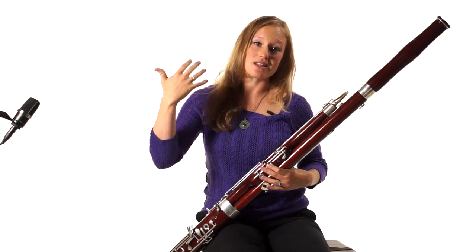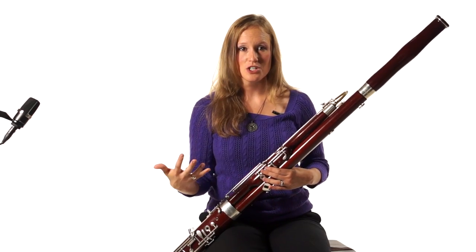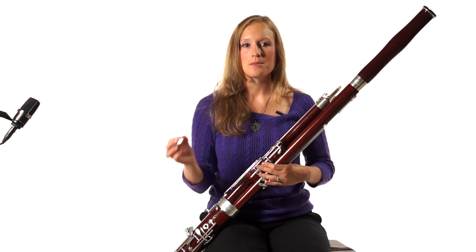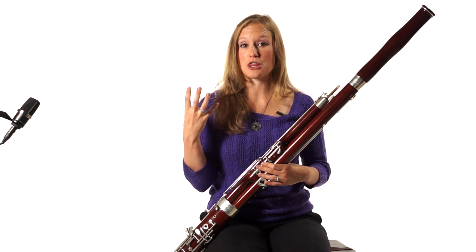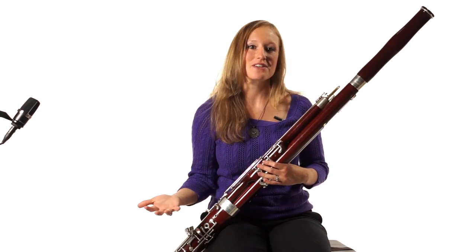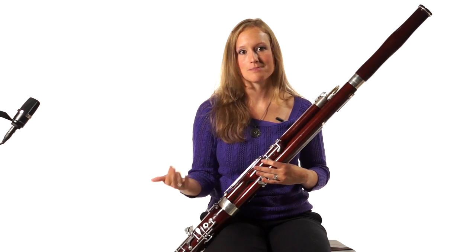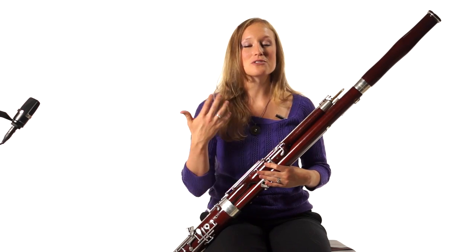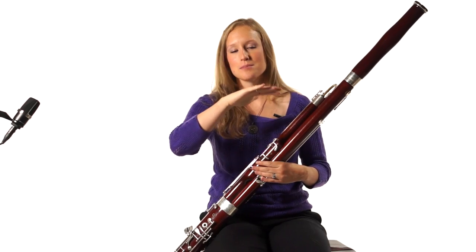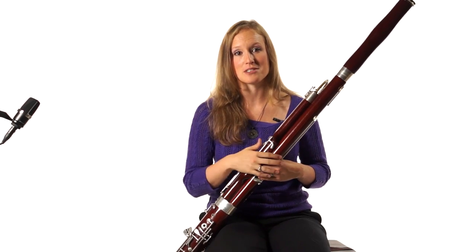Vibrato is kind of the next step to musicianship. You can use it anywhere, you can use it on anything. But when you're using it, make sure that you're using it thoughtfully and not just putting it everywhere — that does not do us any favors and it makes us sound like goats. Use it in musical instances where you decide that you want to use it, and be sure to cut it off for those tapers. That will help your tapers to end well.